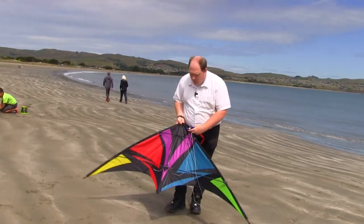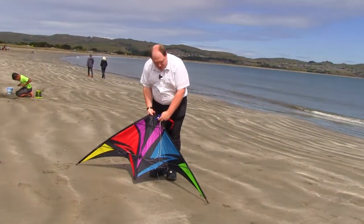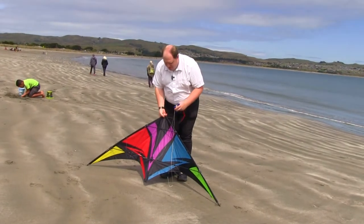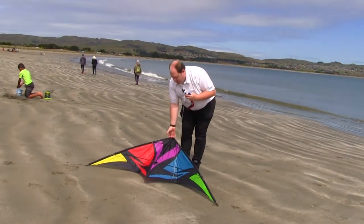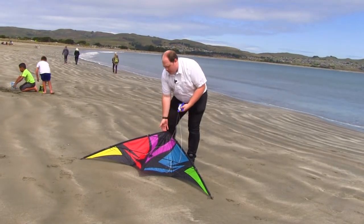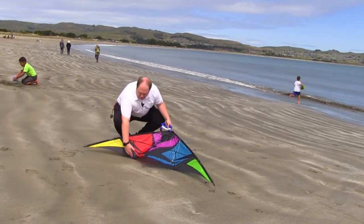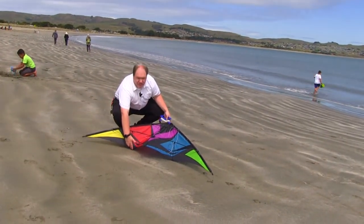The delta wings are an awesome design. Because if you're at a beach, you can just put the end in and let it sit. Now, if you're flying at a park, I would suggest bringing some ankle weights or something — just a little rock to hold the tail edge down.